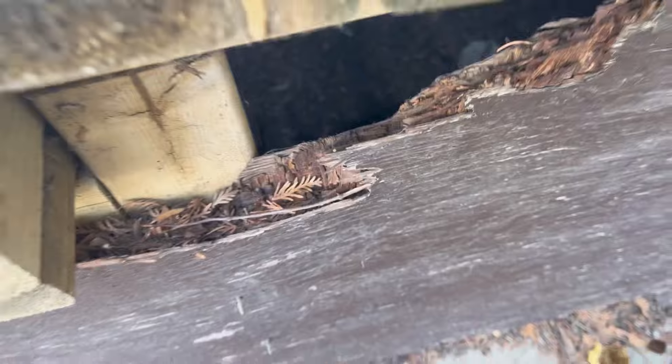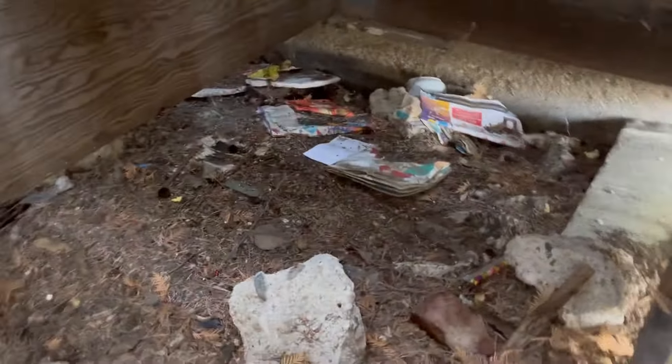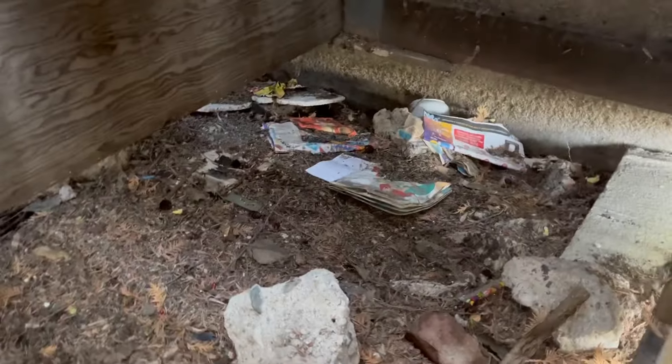Which means they have no support really on these stairs, which is probably why the stairs rock back and forth. Let's try and look in there. Still can't, eh? Alright, what do we got going on? Doesn't look like much, right? Just some dirt.